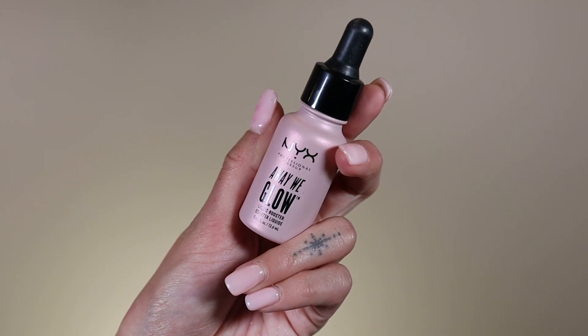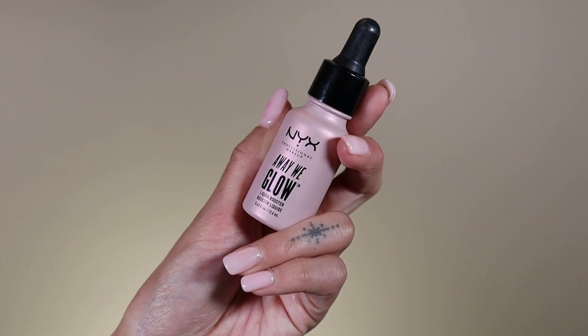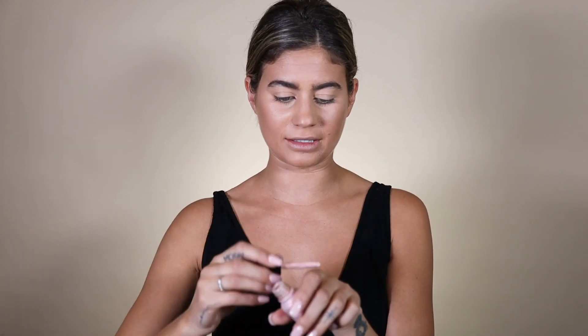So I've already done my foundation, so now we're going to do eyes. I'm going to try to be better about explaining what products I'm using because I realize that I have conversations in my mind and not out loud. We're going to start with the base — I'm not going to use a normal base. I'm actually going to use the NYX Away We Glow in Snatched. It's liquid, so that's why I'm going to use it as a base, and it's very unicorn-y and glowy and euphoria.